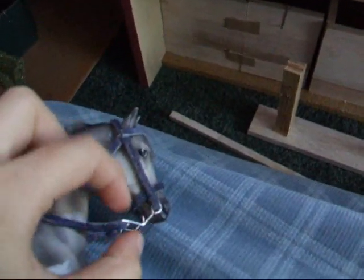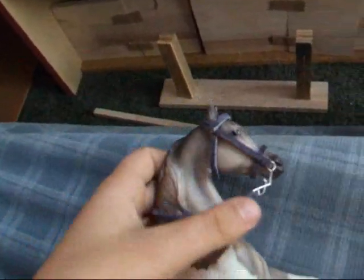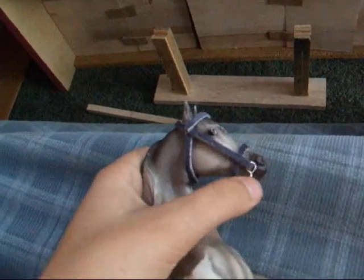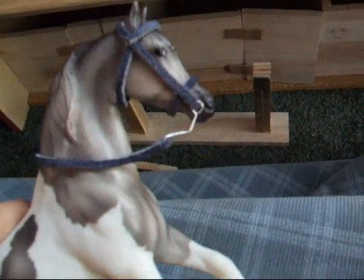I make these right here — they're kind of hard to make. I also make my buckles. So I make all my little hardware pieces. They're kind of cool; I think they look more western and more like bits.